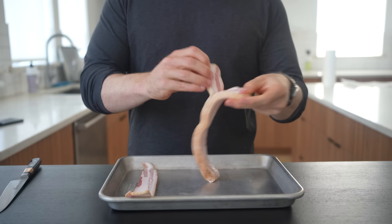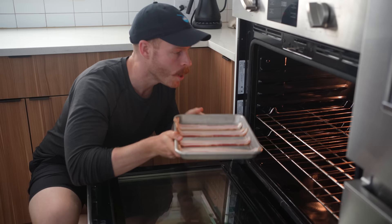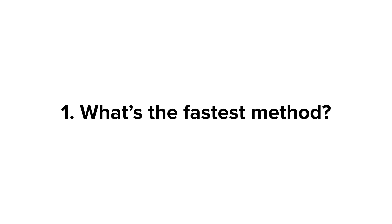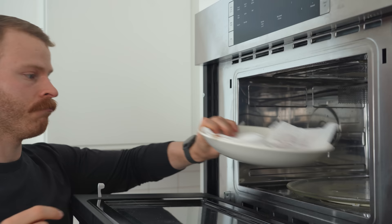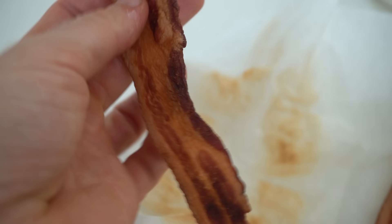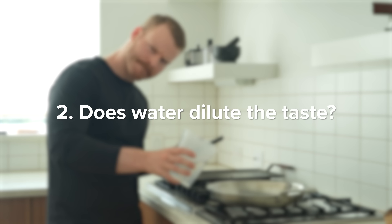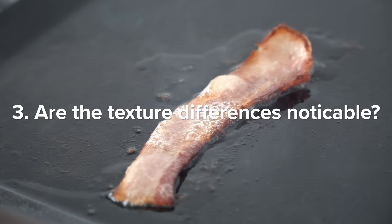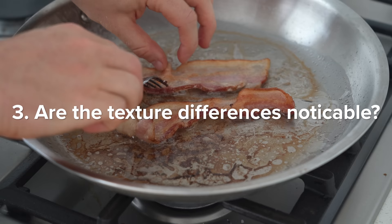So let's get to testing. For all of these, I'll be using a standard cut thickness bacon and cooking them to as close as I can to my desired doneness. These are the questions I want to answer: what's the absolute fastest method — which is probably the microwave — but does microwave bacon taste good side by side the others? Does adding water to the pan dilute the taste of the bacon at all? And lastly, are there noticeable texture differences when it comes to the different methods?